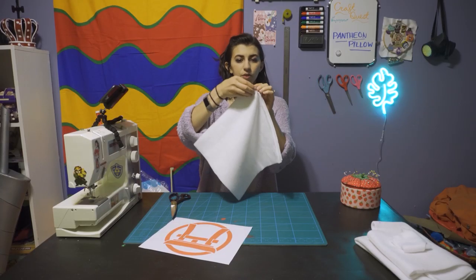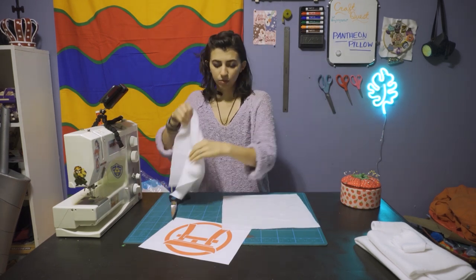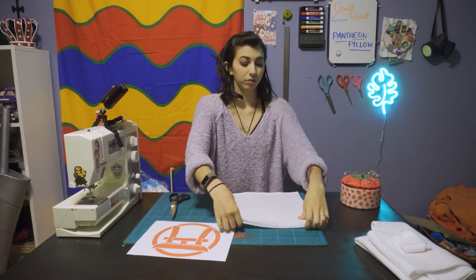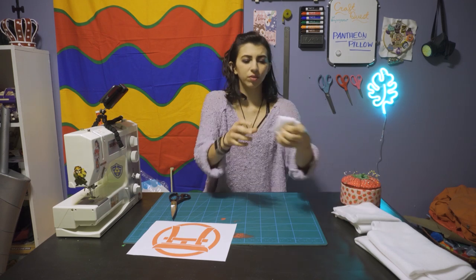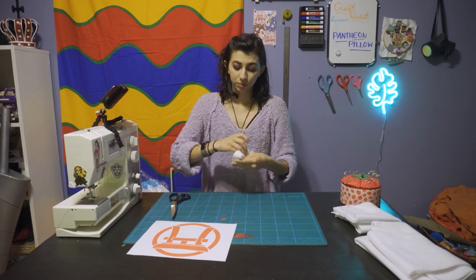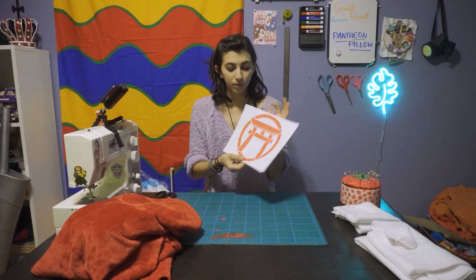So now I have two of these, one for each side of the pillow. Before we do any sewing, we still need to cut out the Pantheon logo. So I'm going to fold this and set it to the side. Whatever leftovers you have cut off from that are also very nice to put inside, so save the scraps from this project — they'll all go into the pillow. Next we will cut out the fabric for the logo.